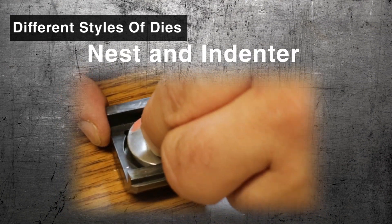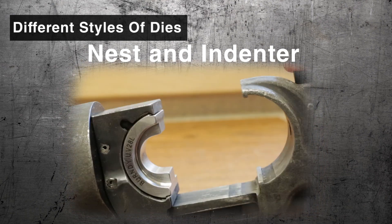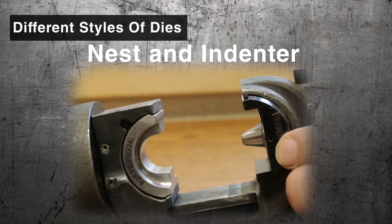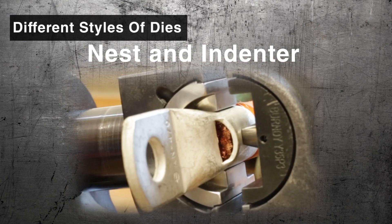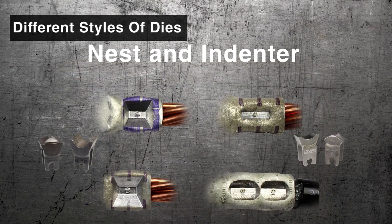Nest and indenter crimps are made with a die set consisting of the nest die, which cradles the tubular barrel being crimped, and the indenter die, which compresses and cold works the conductor and connector into a sound crimp. Nest and indenter installations require fewer crimps to install than hex or circumfrontal. They eliminate the need for die selection and result in less elongation of the connector during installation.